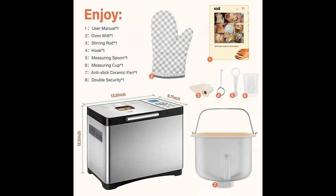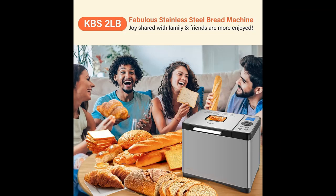The 15-hour delay time start function lets you say goodbye to getting up early. Simply put the ingredients in the bread pan before going to bed, set an appointment for 8 hours after selecting the program, and enjoy fresh and delicious bread in the morning.